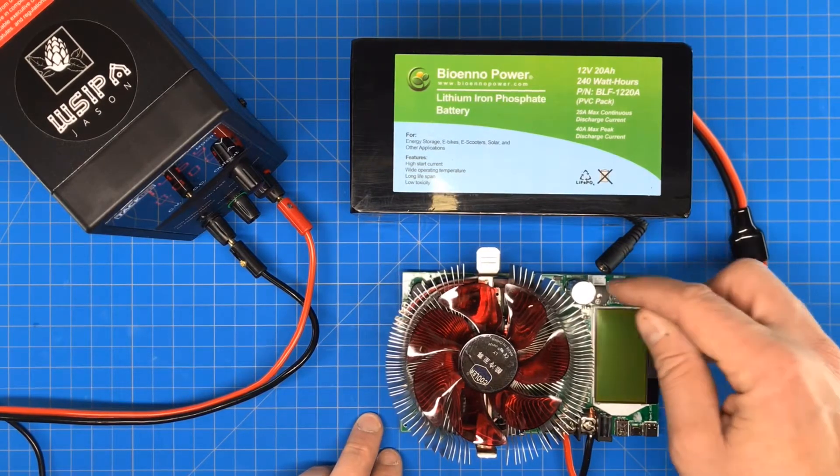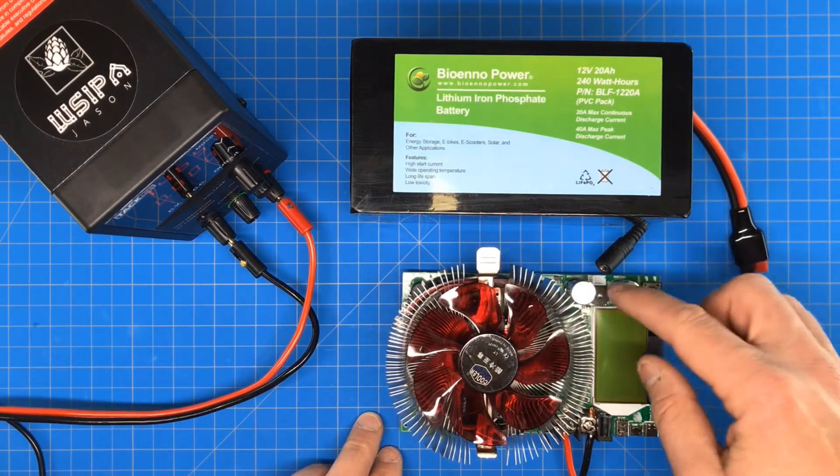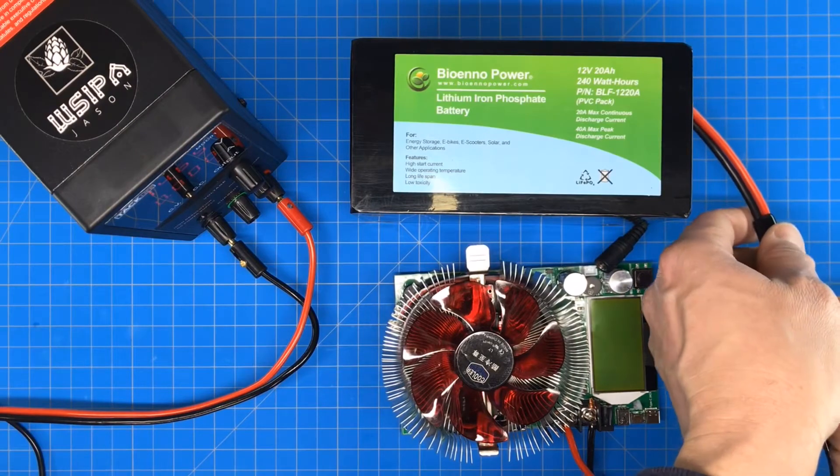When you first plug it in, you want to make sure that these knobs here are fully counterclockwise — that's what adjusts the amperage. So we'll plug it in. I'm expecting about a 5 hour test and we'll see how close we come to that 20 amp hours.